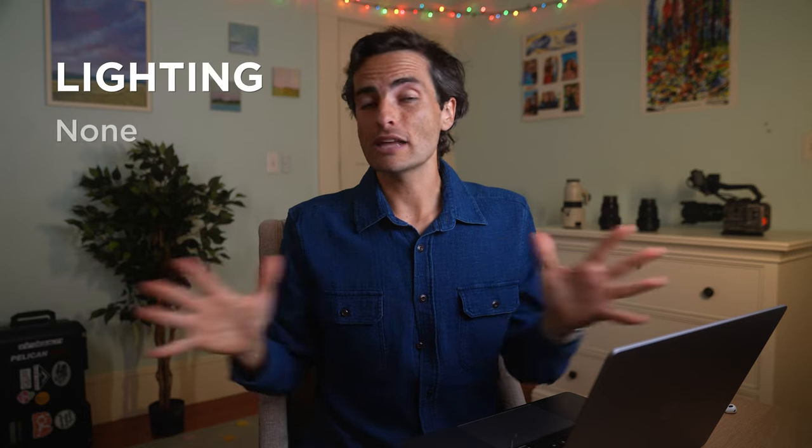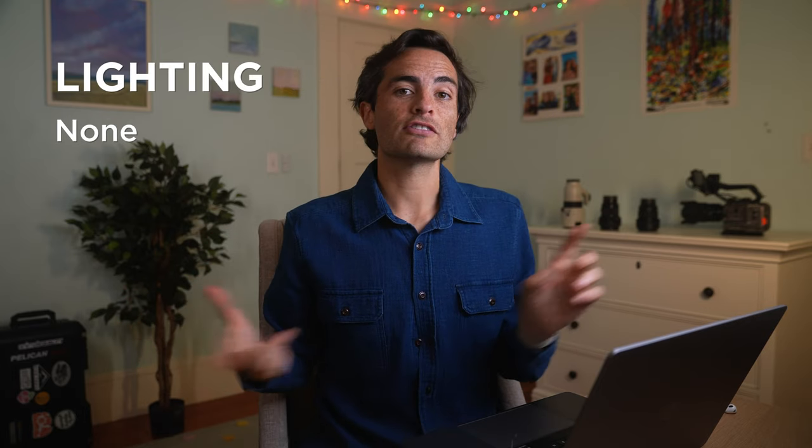For lighting, I used no lighting on this project whatsoever. For support, I used the Sachtler tripod that I recently talked about on the channel, and I also used a super old gimbal — I think it's the Zhiyun Crane 2, which came out around 2017. That's the only gimbal I have.